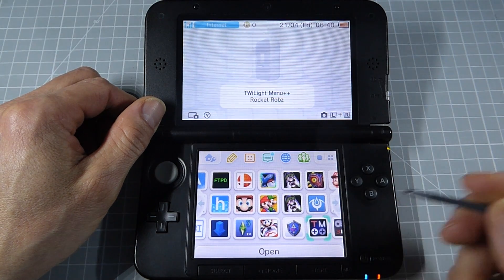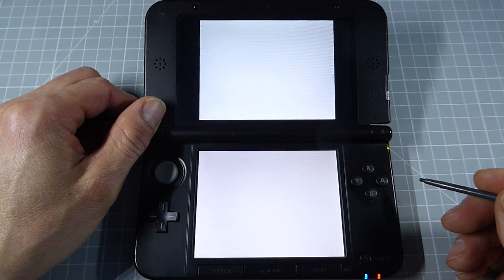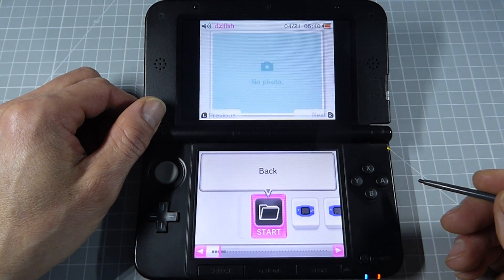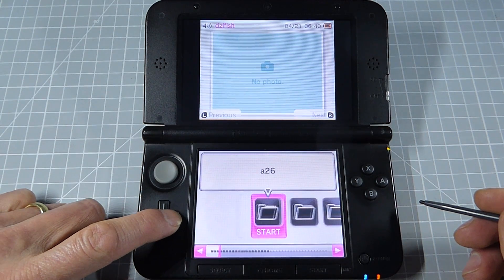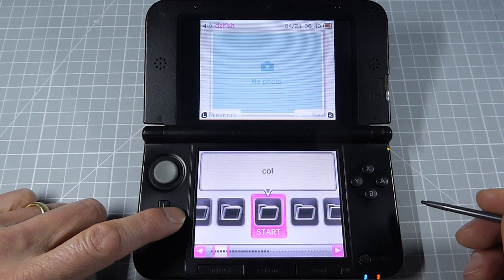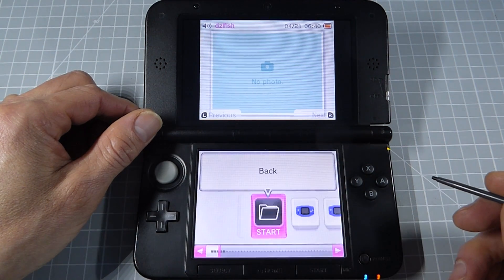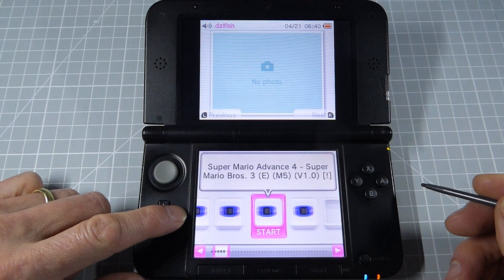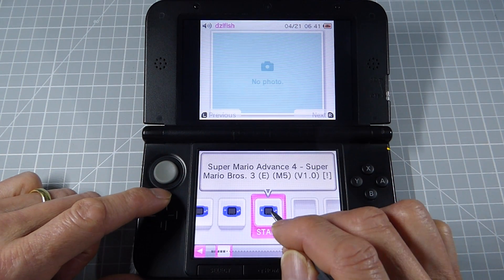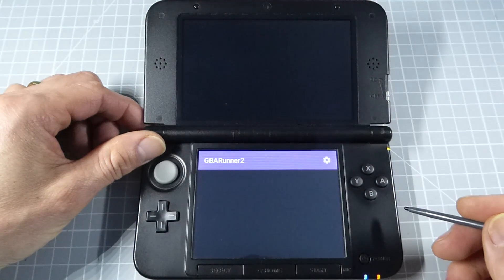Back on our console with our SD card in place, we can start up Twilight Menu, and that should drop us into the last location we were looking at. We need to navigate through to our Game Boy Advance folder, going back up to get to the ROMs folder. You can see all the different system folders. If we go across to GBA and open that, you can now see we have a number of our game ROMs sitting in there. We just simply select the one we want and that should launch our Game Boy Advance game using GBA Runner 2.